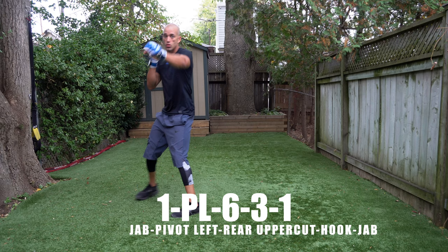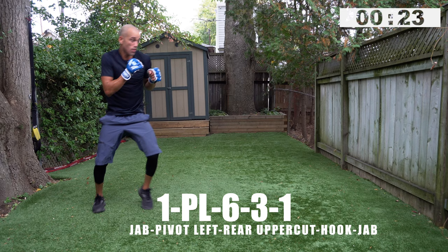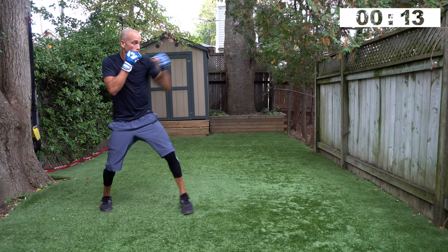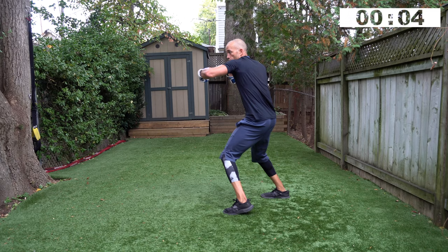Jab pivot left, six, three, one — go! One, pivot left, six, three, one. You can throw multiple pivots too — pivot left within the combo, come back to the right. That's the whole idea: constantly changing angles and positions, re-establishing footwork and position, then firing off again. Two, one, rest.